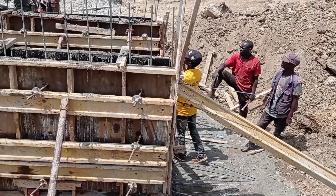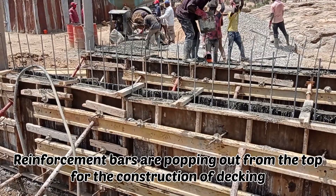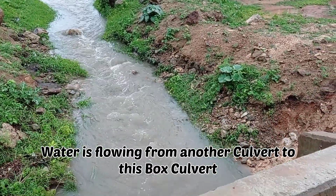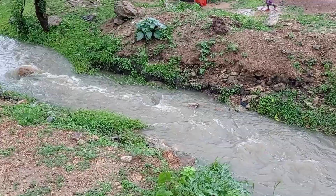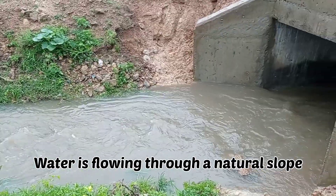You can see that the iron bars have been kept out from the top for the construction of decking. You can see this is the inlet of our culvert, through which the water is going to enter this culvert, and then it will flow out through the outlet. The water is flowing through a natural slope or a natural gradient.